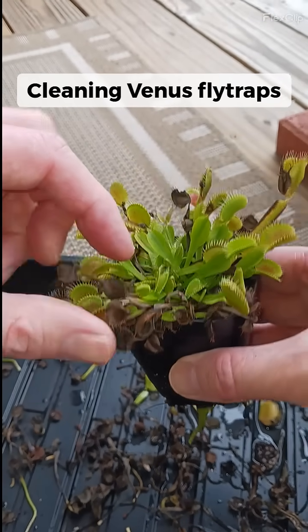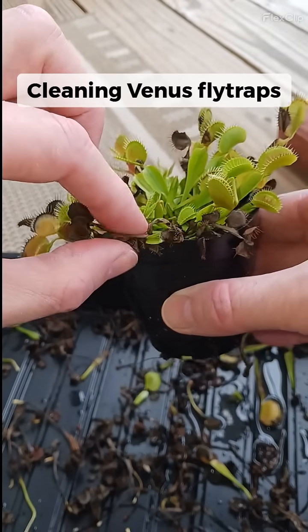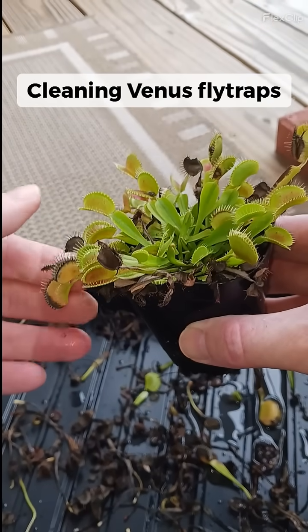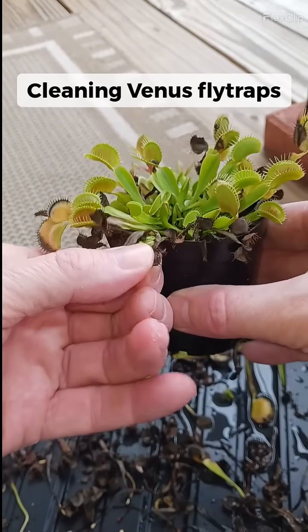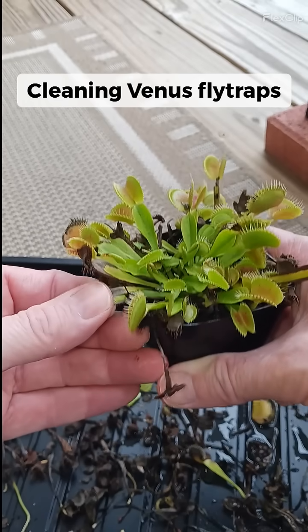What I like to do here is clean up my Venus flytraps every once in a while, and that involves pulling out some of this dead stuff. All you do is grab it, pull it kind of down, and it will rip it off from the rhizome, so you can clean this off real good.